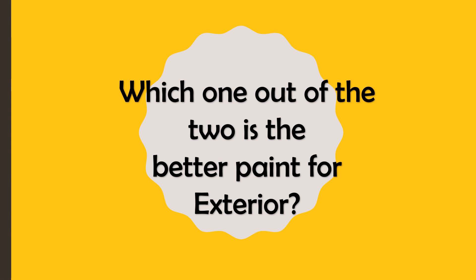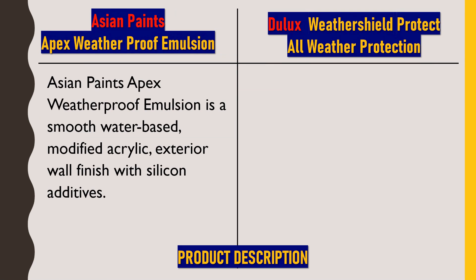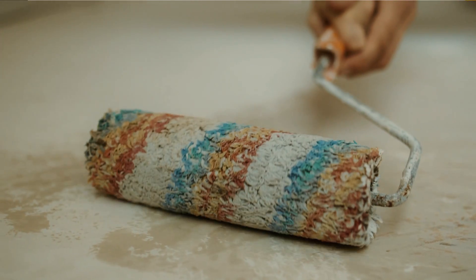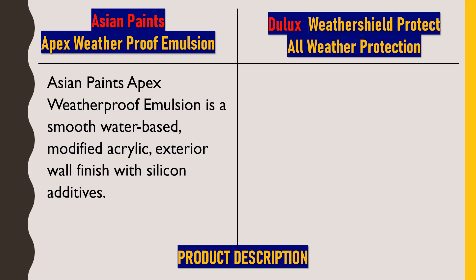We'll start with the product description. First, we'll talk about Asian Paints Apex Weatherproof Emulsion. It is a smooth water-based modified acrylic exterior wall finish with silicon additives. This is an exterior wall paint that is water-based, where water is treated as a solvent to dilute it. As per the name, it prevents dust from adhering to the surface. Acrylic is added to make the paint washable, and silicon is added to make the paint waterproof and durable.